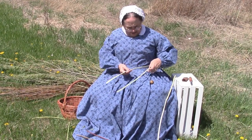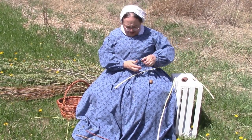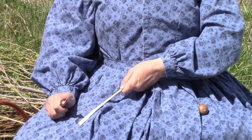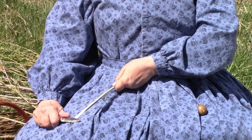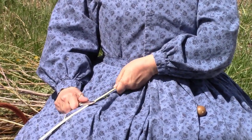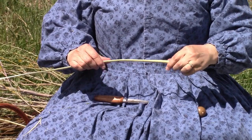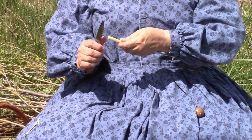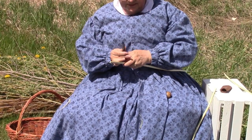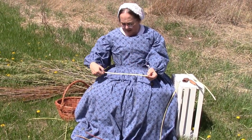You'll notice in the middle there's the pith. You could leave the pith on, but it's not very good for the basket — that part will tend to rot off. So we get rid of the pith by scraping it off. You want to make sure you don't cut too deep. That's still a pretty thick piece. I can cut this a few more times and break it down, since the basket I'm thinking of doing is going to be a very fine basket. So I'll split it again and keep splitting with my fingers until I get down to the size I want.